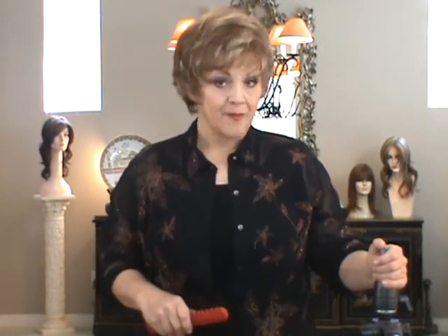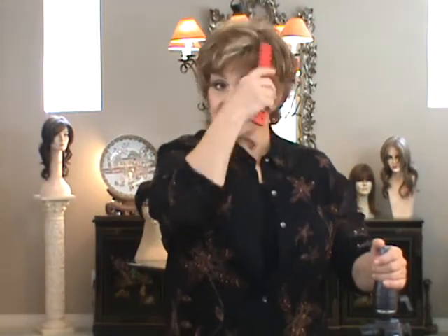Hi, this is Patti again. Today I'm wearing Gabby and she's from our Osa Light collection. She's a little bit longer than the Allure and she's a little bit shorter than Jazz. She was designed to be the little French gal, Gabby.